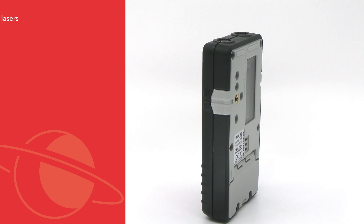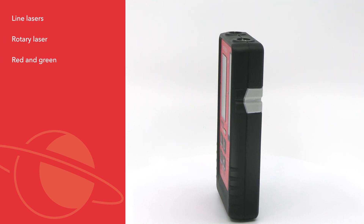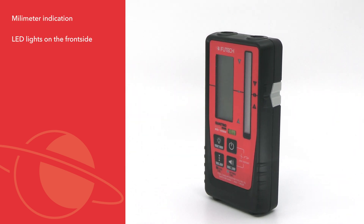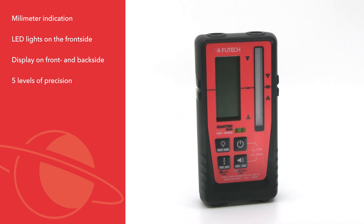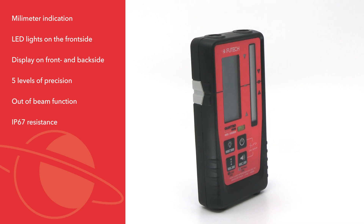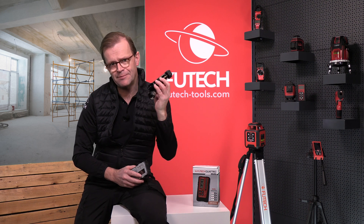This device can work with four types of construction lasers: line lasers and rotary lasers, both in red and green. This receiver has millimeter indication, LED lights on the front side, a display on the front and on the back side, five levels of precision, an out-of-beam function, an IP67 resistance against water and dust, and it is delivered with an appropriate clamp.